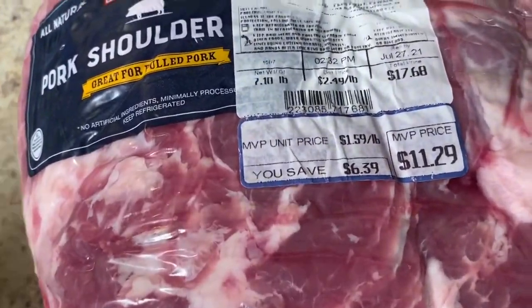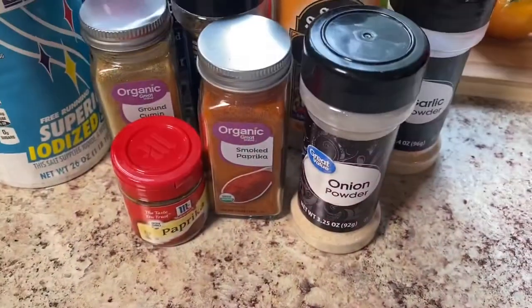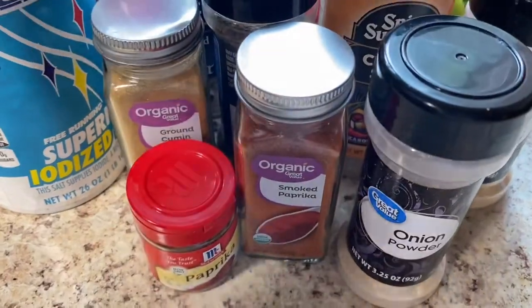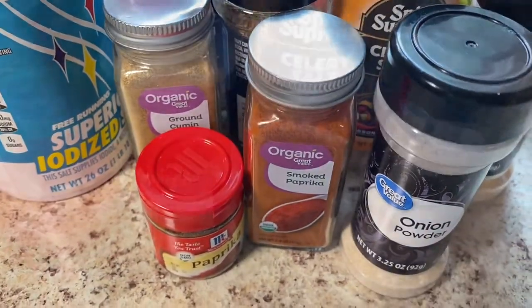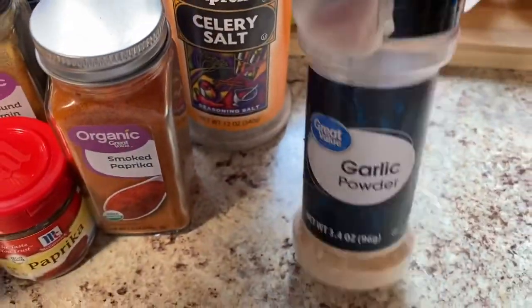I'm going to wash this up and then get it ready to season. These are the ingredients we're going to use for our rub that we're going to be seasoning our Boston butt with. We have onion powder and garlic powder.